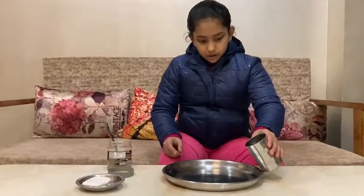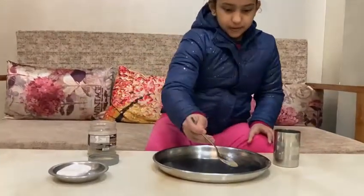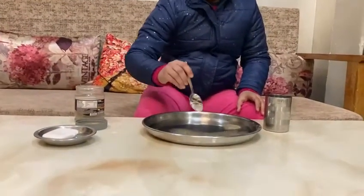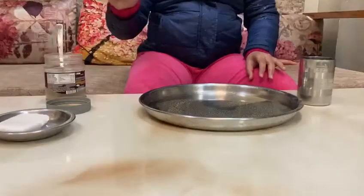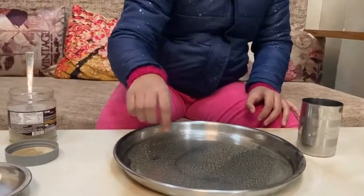First, pour some water in the plate. Now we will add black pepper. I am dipping my finger in the water. Nothing is happening — the flakes are as it is.